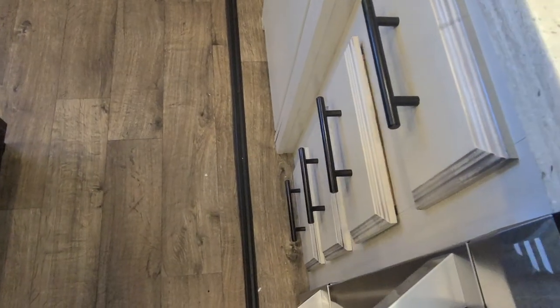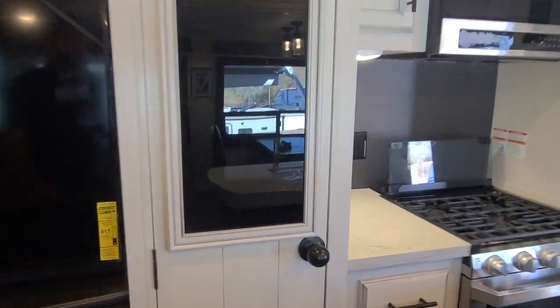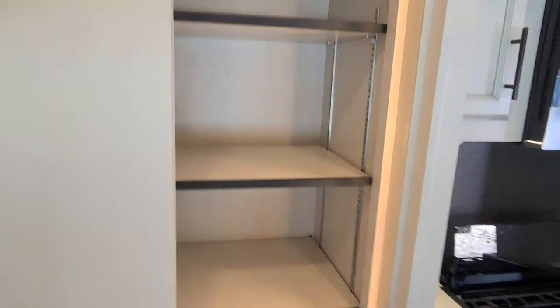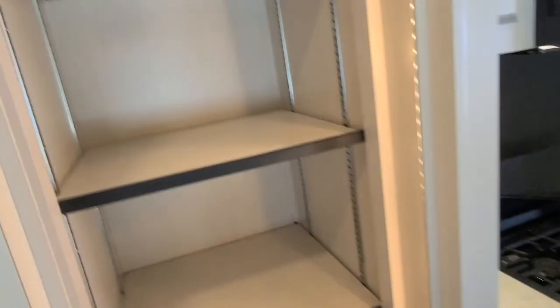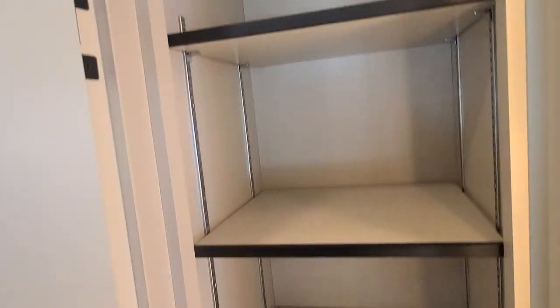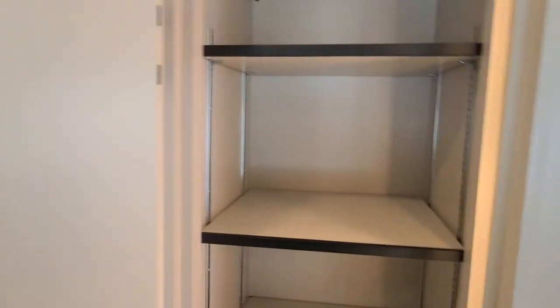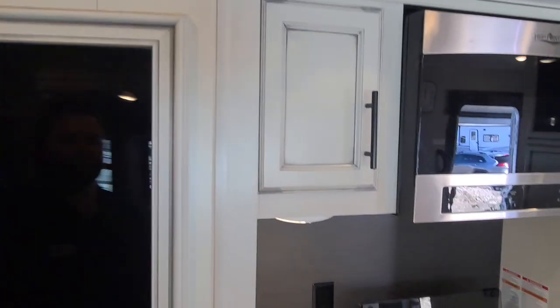Just like that — soft close. The pantry is another big one right here. The cool thing with it is when you open it, it has an LED light strip that runs the entire unit from top to bottom, so you have lighting on every single shelf. The shelves themselves are adjustable so you can create shorter or taller heights depending on what you want. It is a solid door to the pantry.